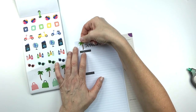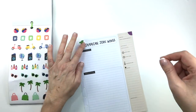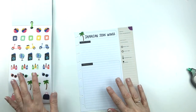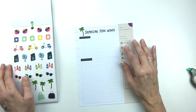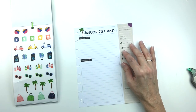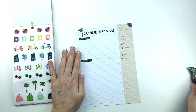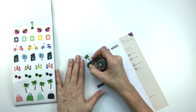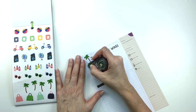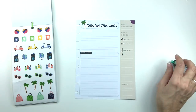So let's just start and put a palm tree here because it's, you know, Jamaican. Next, I'm going to wipe this section out and then put down some washi tape.